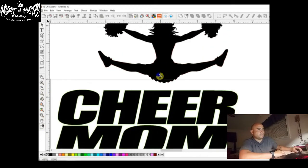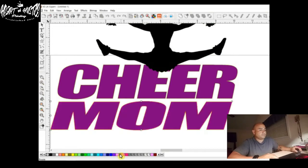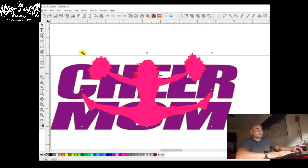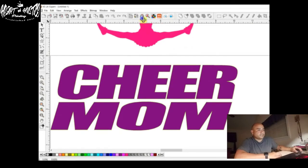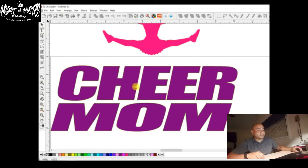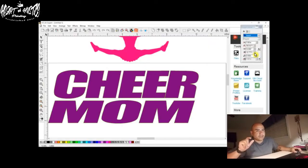We'll grab her, bring her down. We'll make her purple. Then we'll do her like a pink. Resize her. The next thing I want to do is get these letters as close to each other as I can, because you don't want to leave any gaps — this cheerleader is going to fit inside of there. So what you want to do is hit this and then hit the letter. You'll see there's an A-B arrow showing two arrows moving in. Click it a couple of times and it's going to move that individual letter a little bit closer.